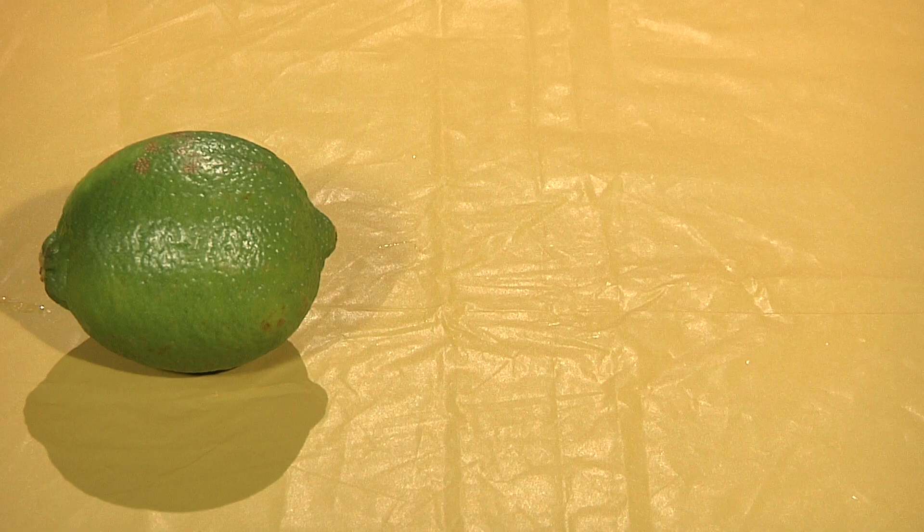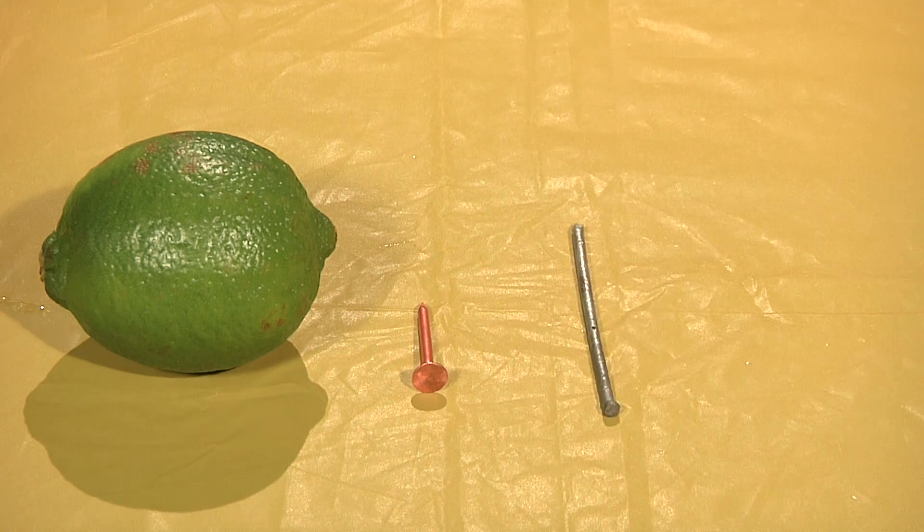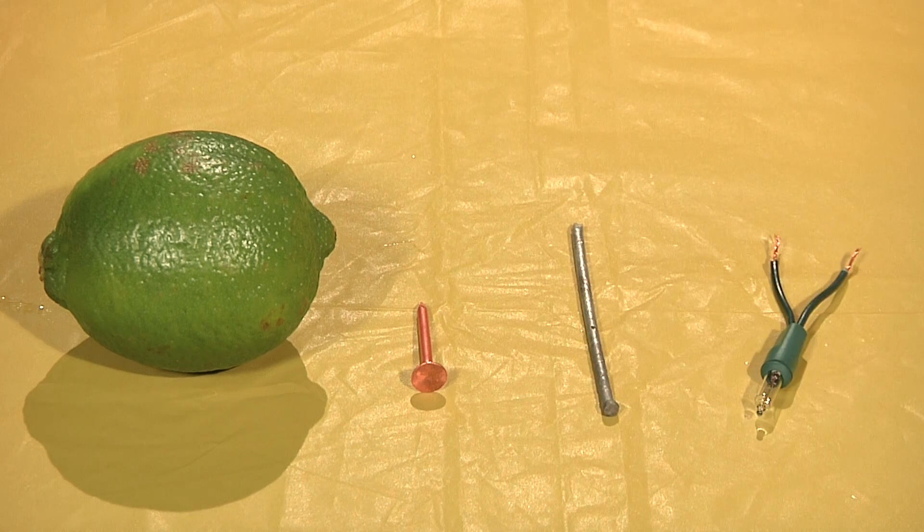To do this, you will need a lime, one copper nail, one galvanized nail, and one two-inch Christmas tree light bulb. You can even try this with a lemon, orange, or even grapefruit.